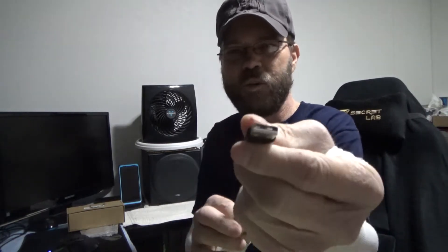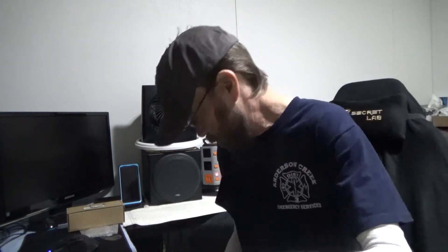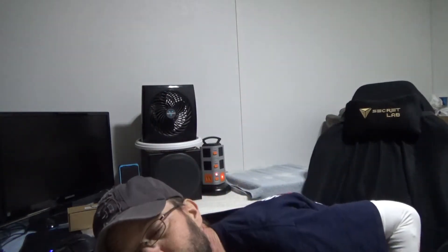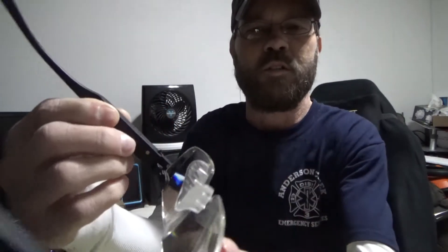You also get a USB charging cable. It's micro USB, but nicely it's a USB-A to two micro USB cable, so with one cable you can charge both glasses simultaneously — one charging port on each side.